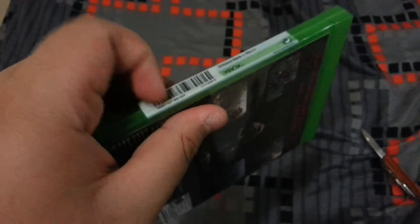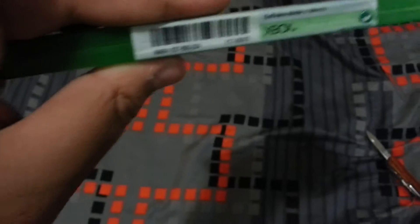Let's open this. There we go. Throw it in the fold. Wait, why won't this... Oh, it's not like the original Xbox 360 game cases where it was easy to open. Well, that's no problem, because I have my knife. And I recut it. Okay, there we go. I'll remove that later.